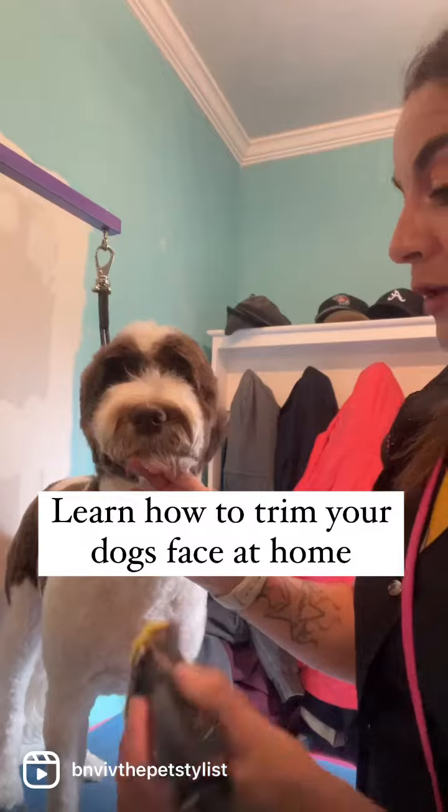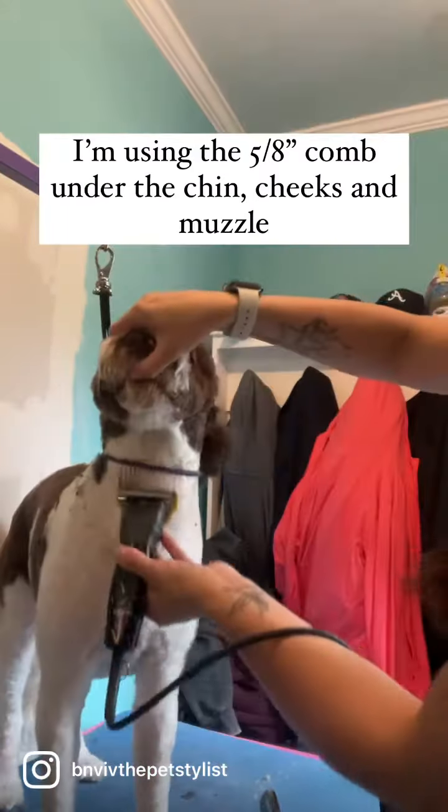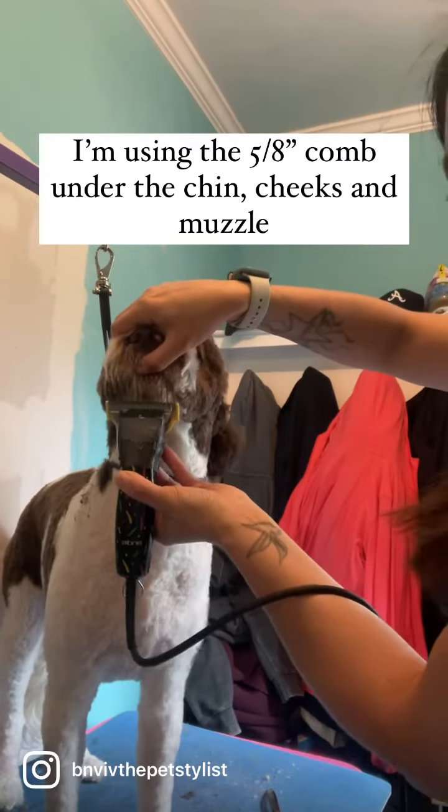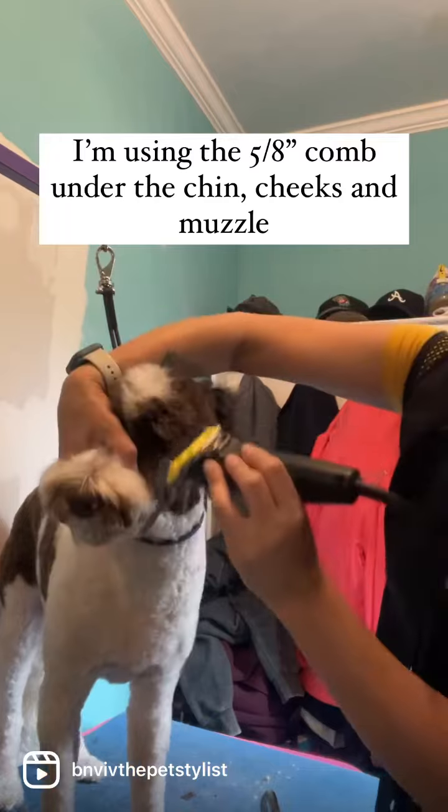Instead of going really, really short, I am taking the 5-8 comb, which is the yellow one, and going in reverse underneath his chin like that, then taking it down the sides of his muzzle.